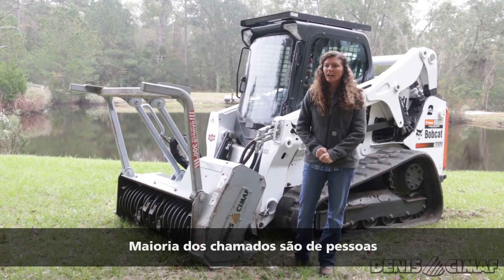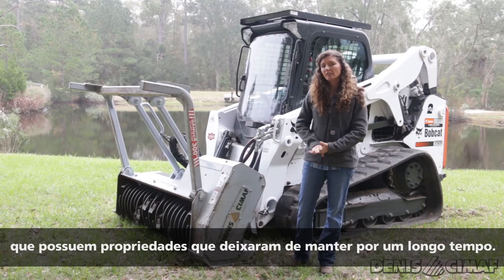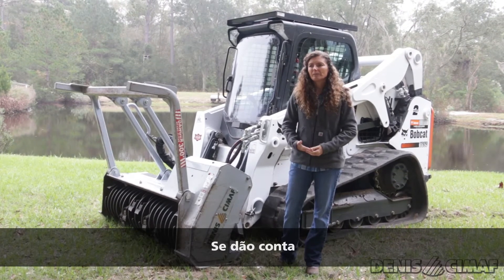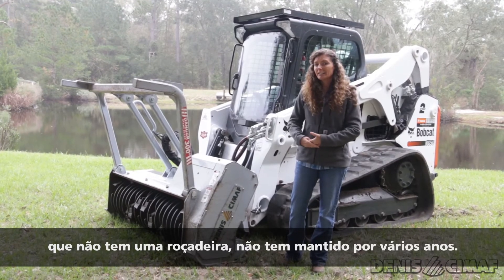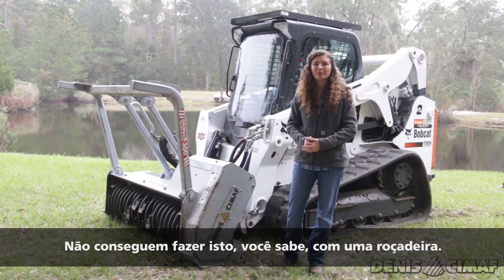Most calls I get are from people who have had property they've just let sit for a long time. They're finally ready to use it — they want to clear out a spot and put in a home. They realize they haven't bush hogged, they haven't maintained it in several years, and it's just a little more than they can handle with a mower.